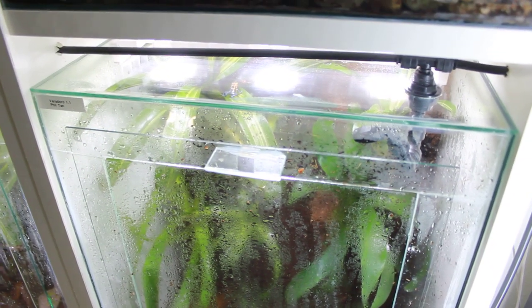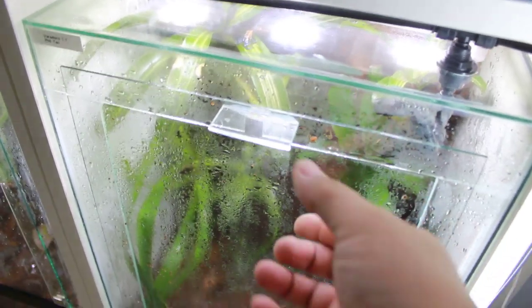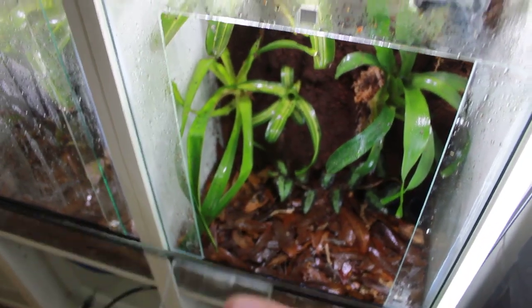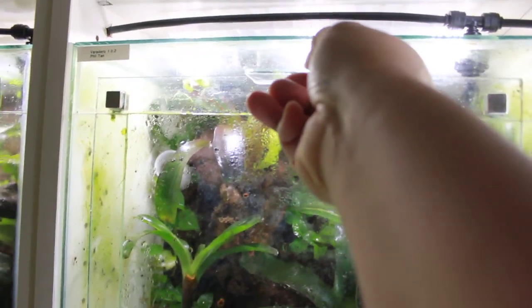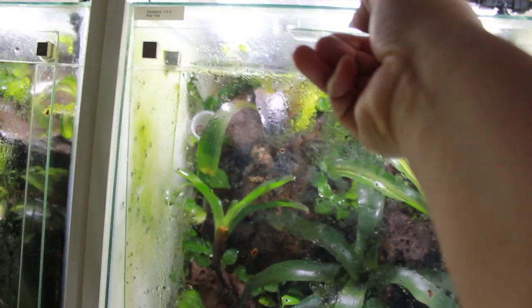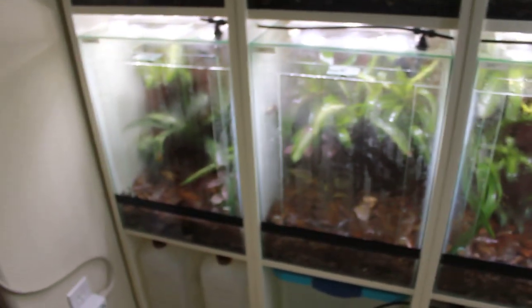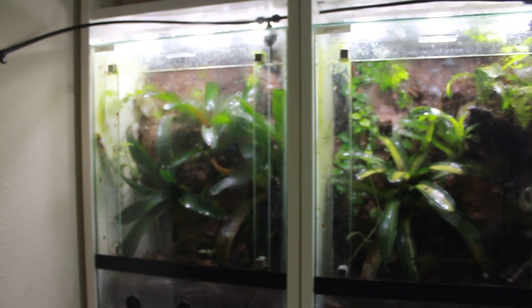Each of these tanks that I worked on uses magnets to keep the fronts in place. Here we're using 1/16 inch glass, and here we're using 1/8 inch. The top tanks have been here much longer than the three tanks I've just recently built on the bottom, as you can see from all of the algae that's built up.